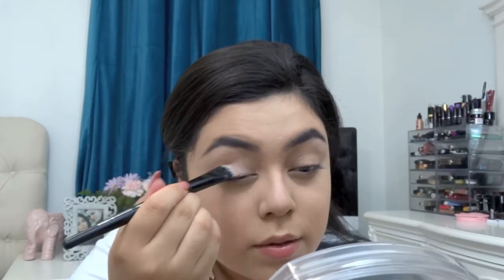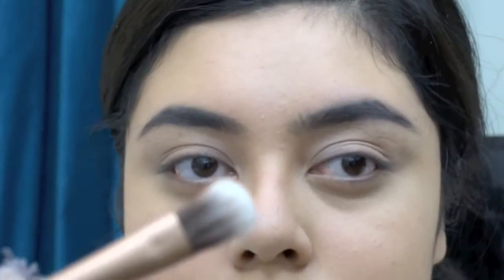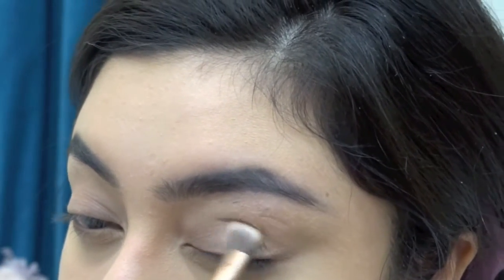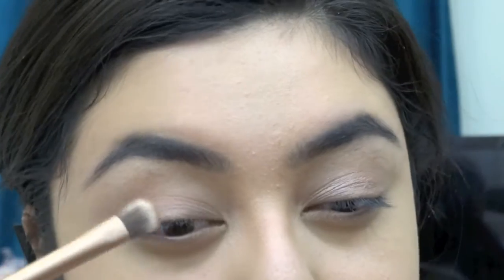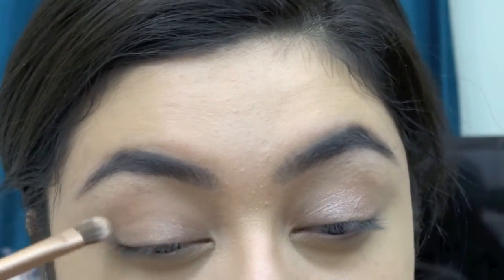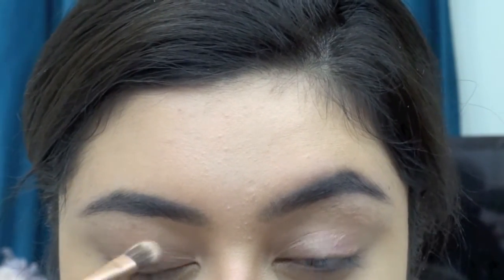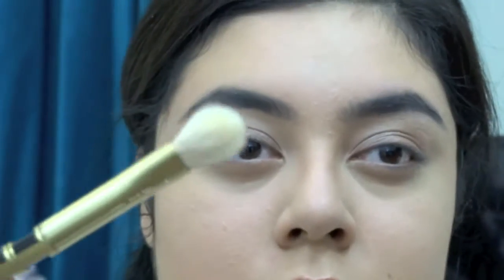Today I'm using my Naked palette. First I'm gonna be taking the shade Sidecar and applying it with the brush that came in the Naked 3 palette, applying that shade all over the eyelid. Next as my transition shade I'm gonna be using Naked, applying that all over the crease with a fluffy blending brush from Sonia Kashuk.